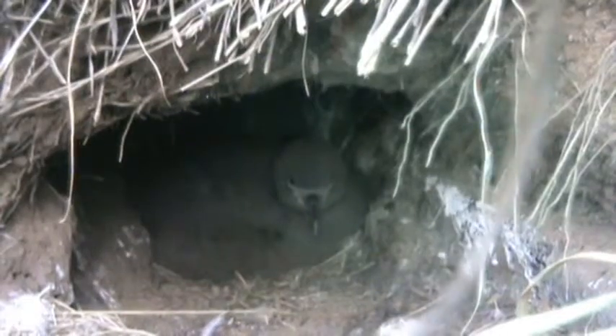Our shearwater chick is basically 11 weeks old. It's got another five weeks to go before it leaves.